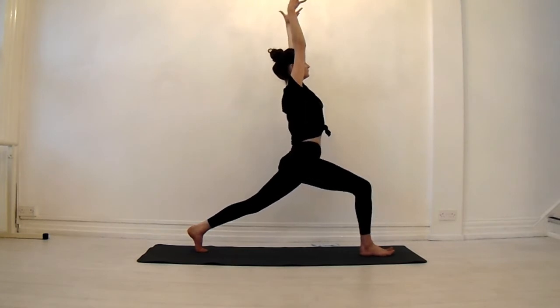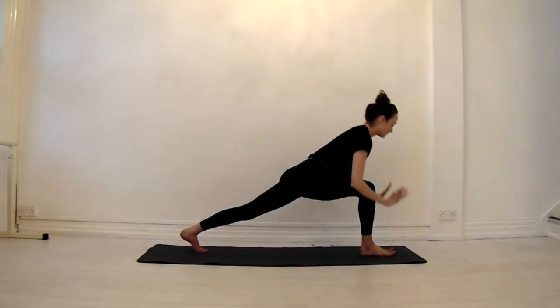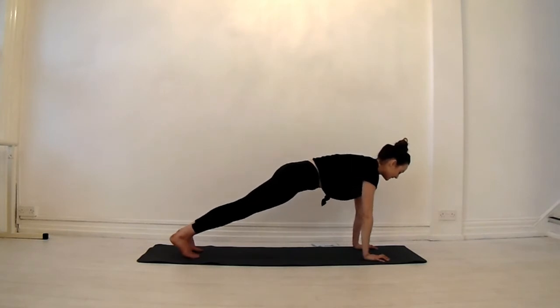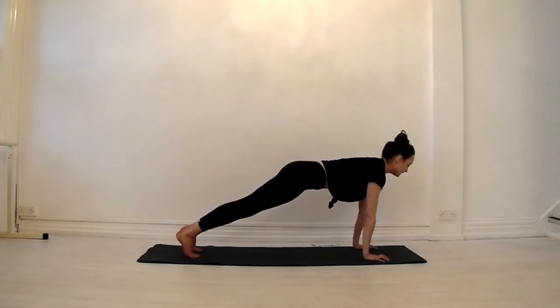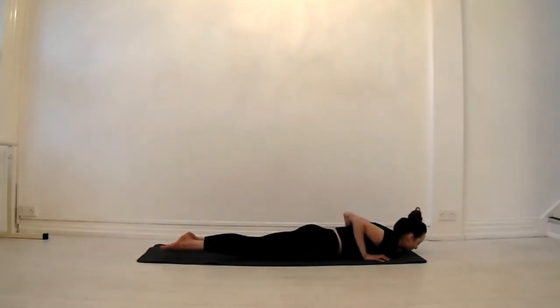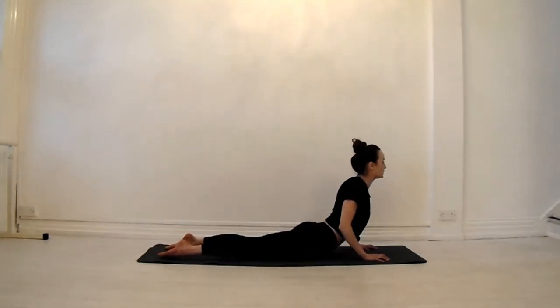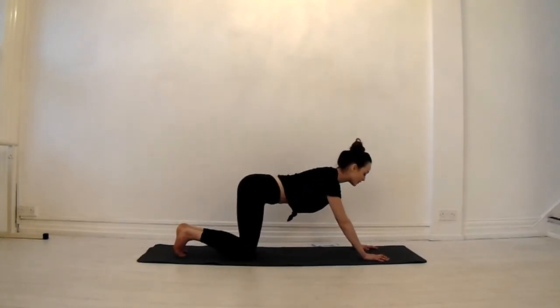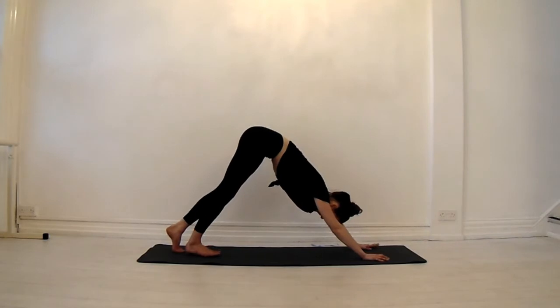Find one more breath in. As you exhale, dive down and frame your front foot. Take your right foot back to meet your left — plank. Heels back, heart forward. Exhale, knees down, chest down. Strong arms and legs. Inhale, roll up, widen your collarbone. Exhale, press through the fingers, curl the toes under. Downward facing dog.